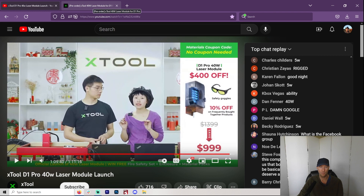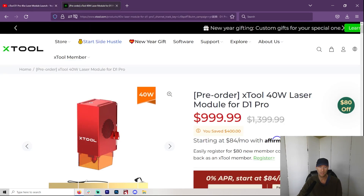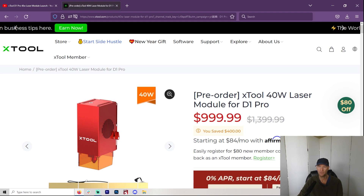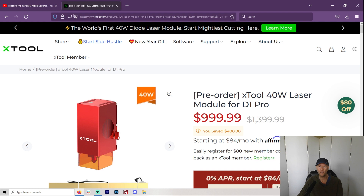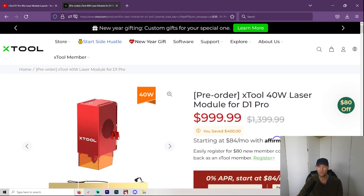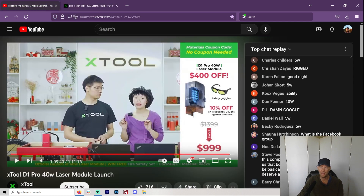Will it replace CO2? I don't think so. I think acrylic is still not happening, even with this increased power. Although it is very important and something we should pay attention to, I don't think you're getting rid of CO2. Once we put everything together — you've got to get the Pro 10-watt and then put this on it — you're still looking at probably $1,700. So you really have to measure that up against what you're going to get for a CO2.